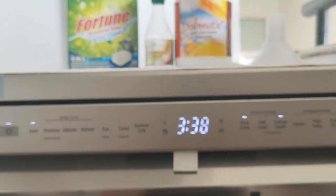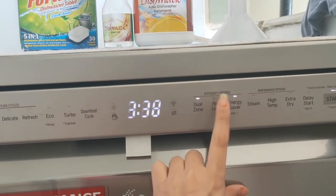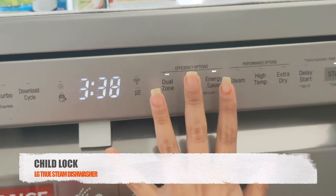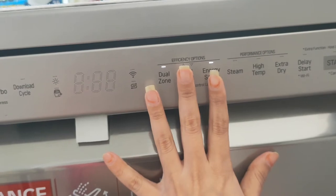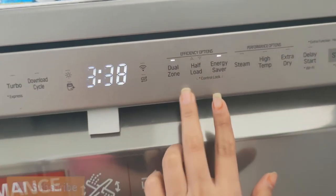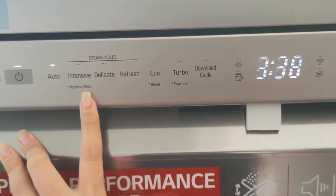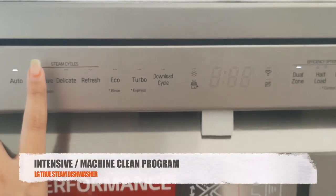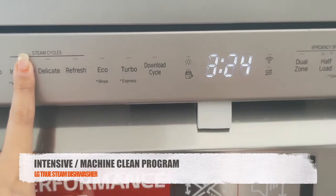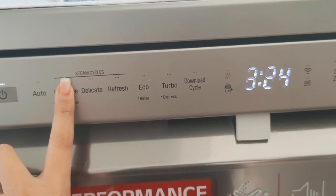Some options will not work in specific programs — for instance, in auto mode, pressing the steam and high temperature option does not activate. To enable child lock, press the half load and energy saver buttons together for 3 seconds; press again for 3 seconds to deactivate. In the intensive section, there is a star below labeled 'machine clean' — hold intensive for 3 seconds to activate the machine clean program, which cleans the tub from inside. This should be run once a week or once every two weeks.